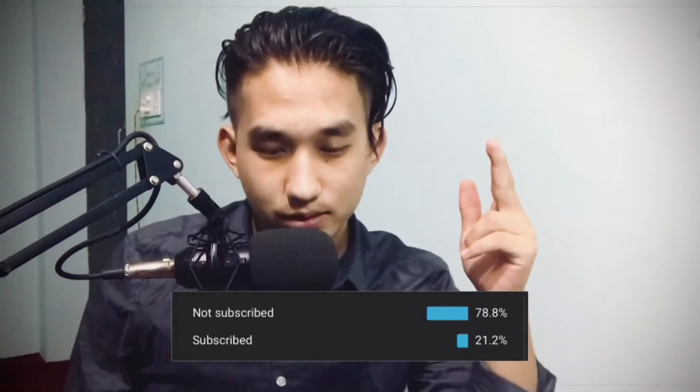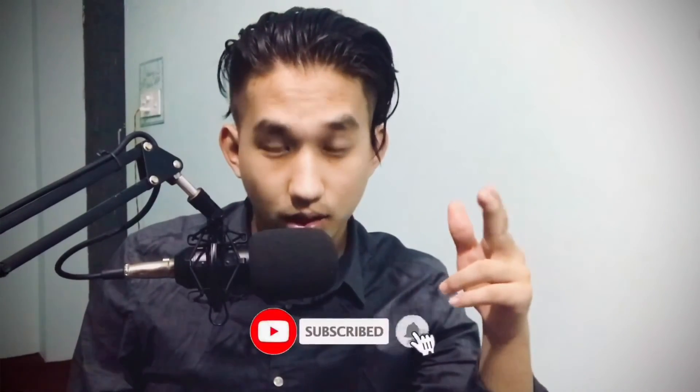Sayonara! 78% are not subscribed — subscribe if you're new, hit the notification bell, and I'll see you in the next one. Peace out!